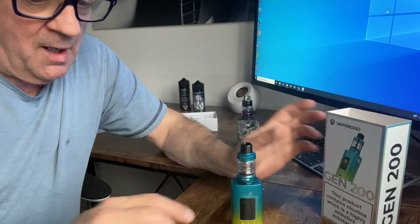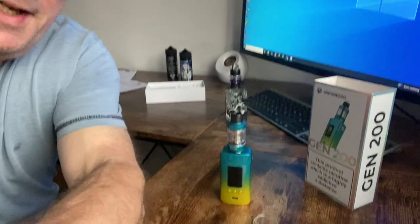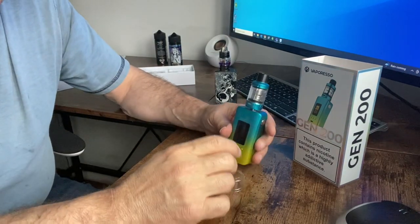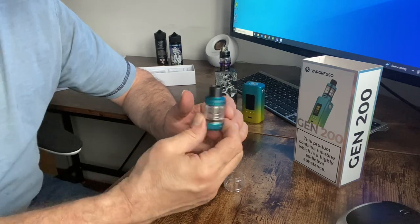So here we go, let me just turn the camera down so you can see. I'm not going to edit this or anything, I'm just going to get on with it and show you how it works out. Okay, so there's the mod, there's the glass — obviously you need the Vaporesso GTI coil.